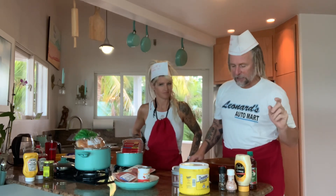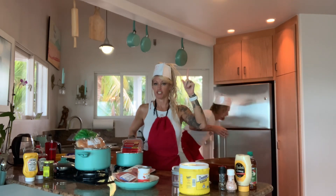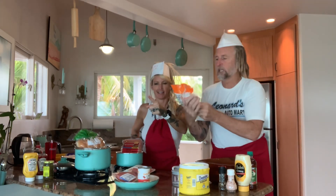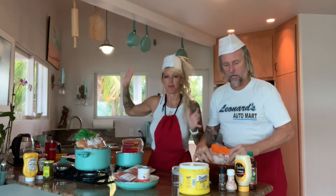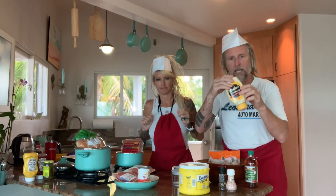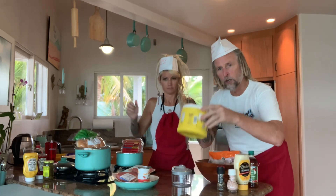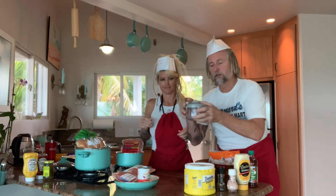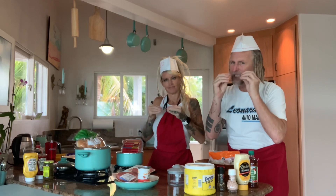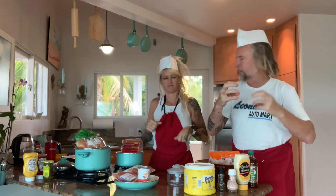He called in and said this is how you make the coleslaw. He said you got to start with coleslaw mix. You can go up to Ingles and get some of that. You got to have vinegar, mayonnaise, salt and pepper, sugar, and you're also going to need Granny's little chopper, because that coleslaw was fine chopped and fresh — not gummy and liquidy.